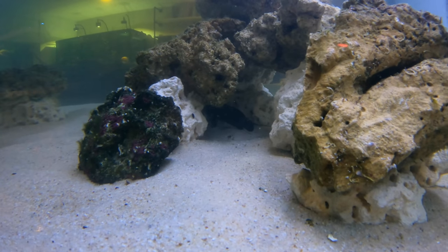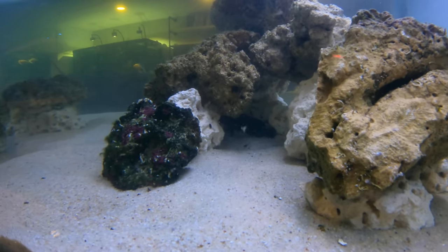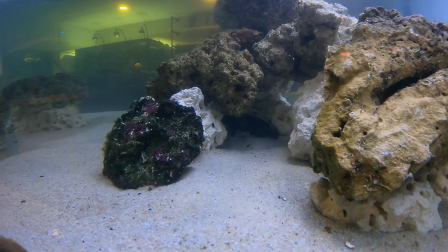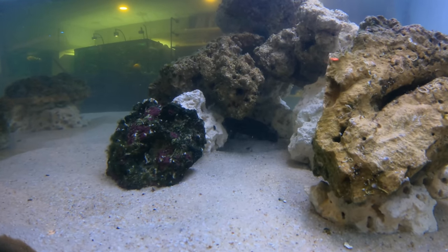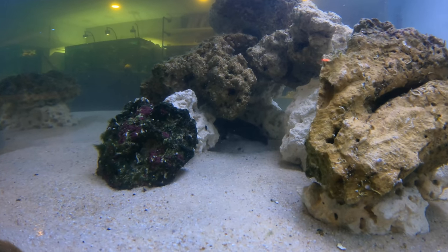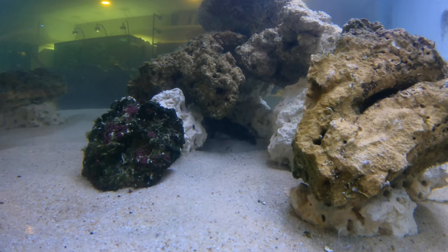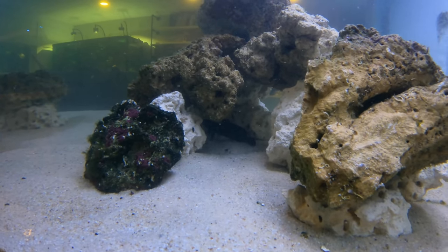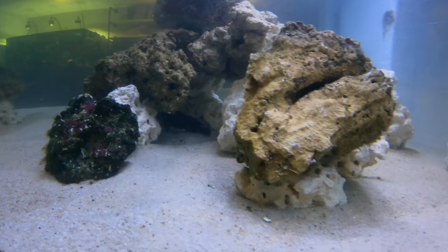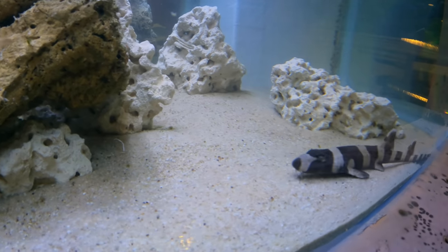My three favorite groupers are the Miniatus, the blue line, and the peacock or blue-dot grouper. I was able to find the blue line grouper — it hasn't been that easy to source fish lately, a lot of places just don't seem to have everything in stock. I've had the blue line grouper the same amount of time as the bamboo shark — a few months — and it's been doing great. It's a big-time eater.